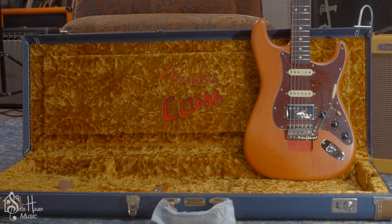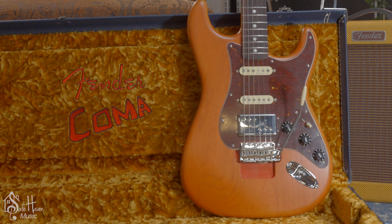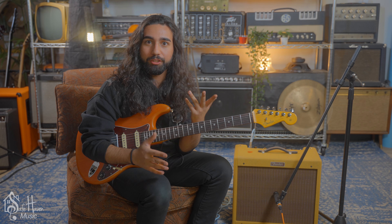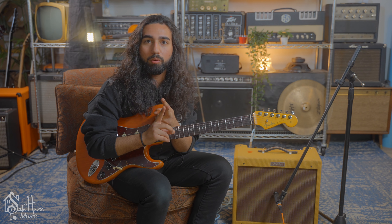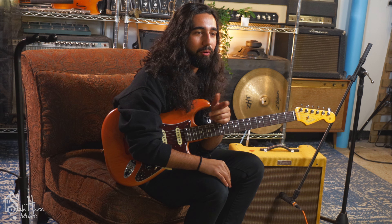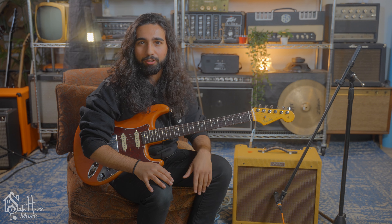So Michael Landau is actually someone that I never really knew about. He was a studio and session musician. He played with bands in the studio and live as well whenever needed — with people like Michael Jackson and Pink Floyd. He's really laid his mark on a lot of these artists, and it shows because he's an absolutely phenomenal guitar player.